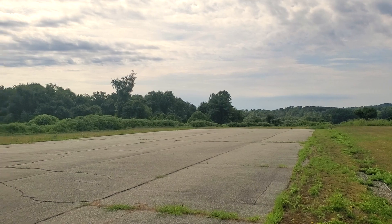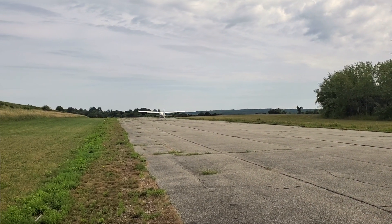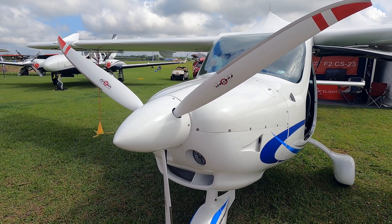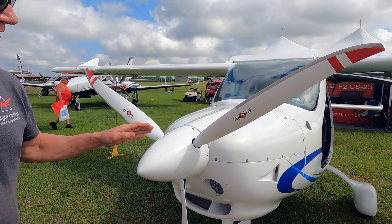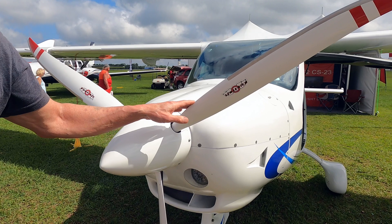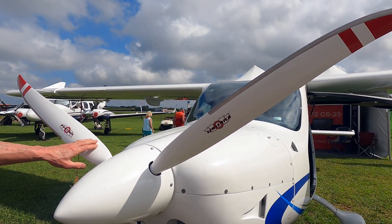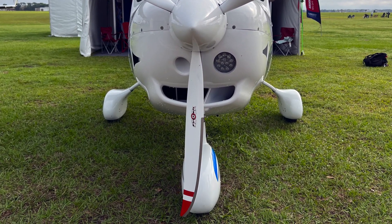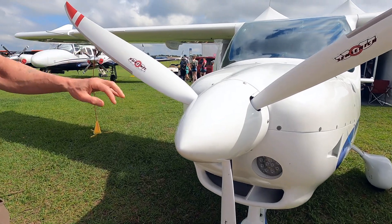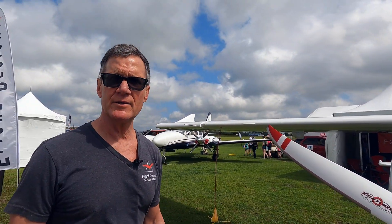This airplane is a little different than the one that we flew — we flew the prototype, and there are considerable changes. One change is that the prototype had a Neuform European-made three-blade propeller, and this is a brand new Sensinich CRY 70-inch diameter thin-blade scimitar propeller, which actually improved both the climb rate and the top speed.